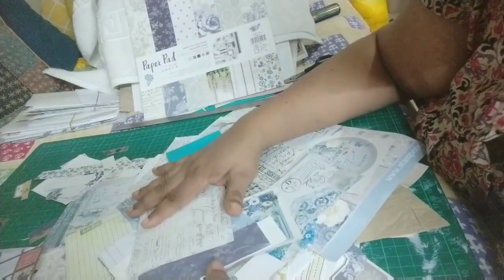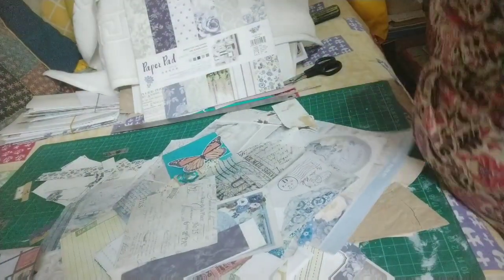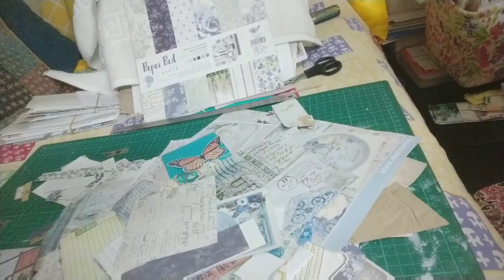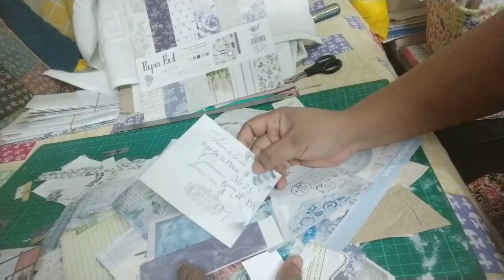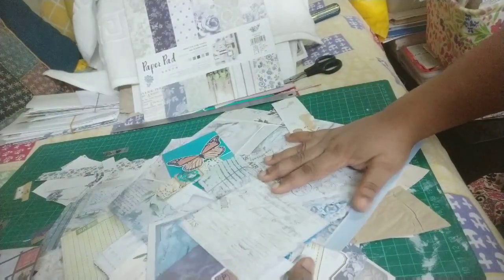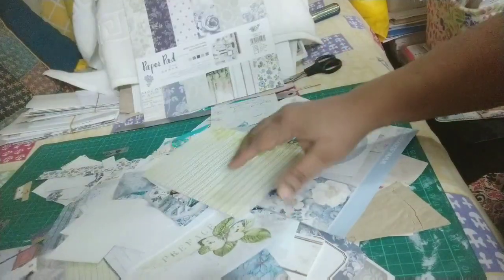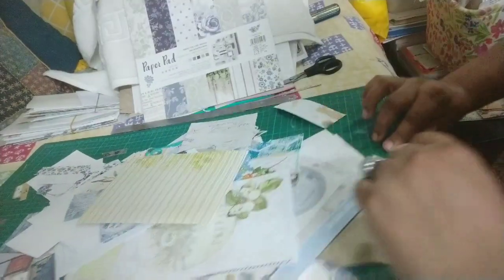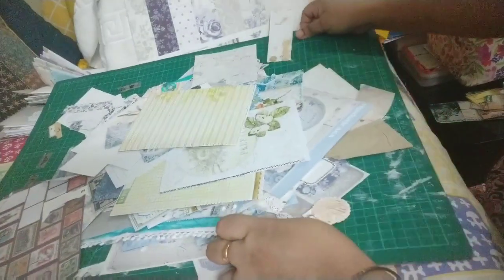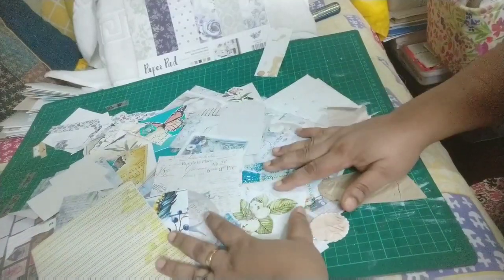This might seem pretty random because I'm working with a paper pack which does not come with tags or journaling cards, so you have to be a little bit creative. These are all scraps that I have in the bluish theme — I keep them sorted so that whenever I'm making something in this bluish kind of theme, I can just dig into this and use them up.